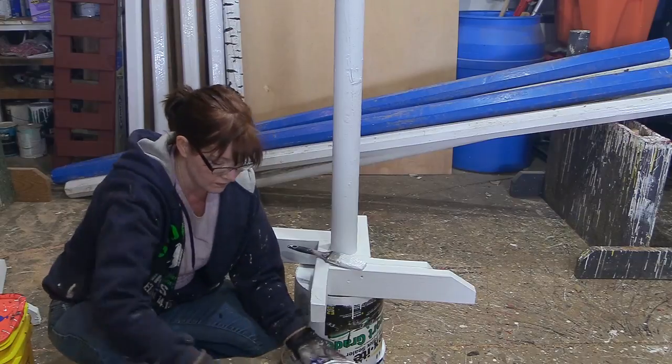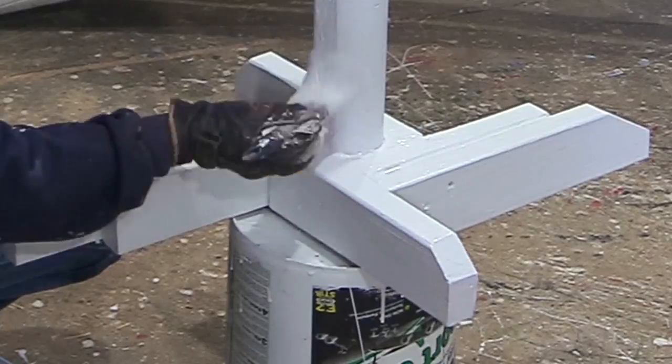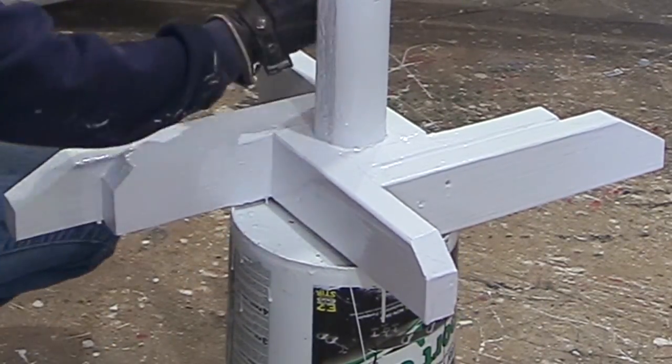After I allowed the primer paint to dry, it was time to grab the Rust-Oleum paint — the high gloss oil-based paint — and paint the entire base of the standard. I also ended up painting the upright portion as well.